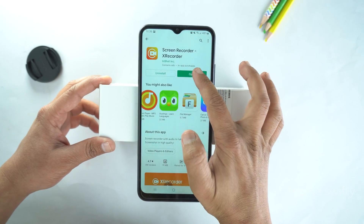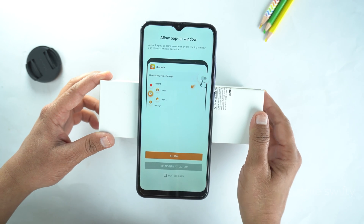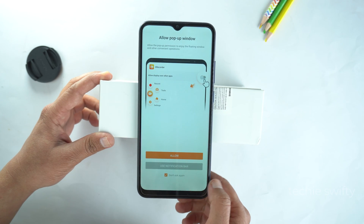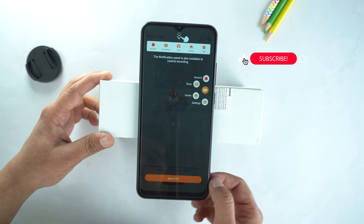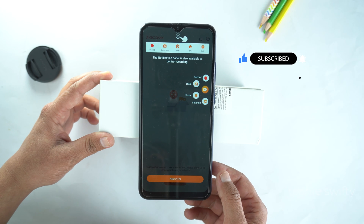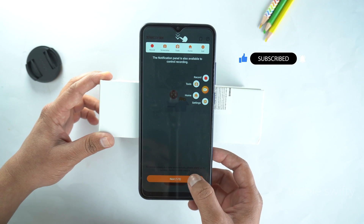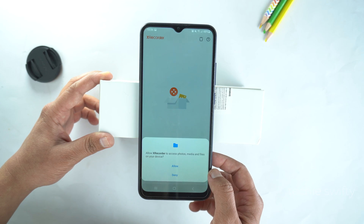Just open it and install it. And now, after installing, open the application. Here, tick the check bar which is at the bottom and tap Use Notification Bar. Next, here is the guide on how to use this application. Read it — it will be helpful for you. Then tap Next. Now, tap OK. Next, give the permissions.